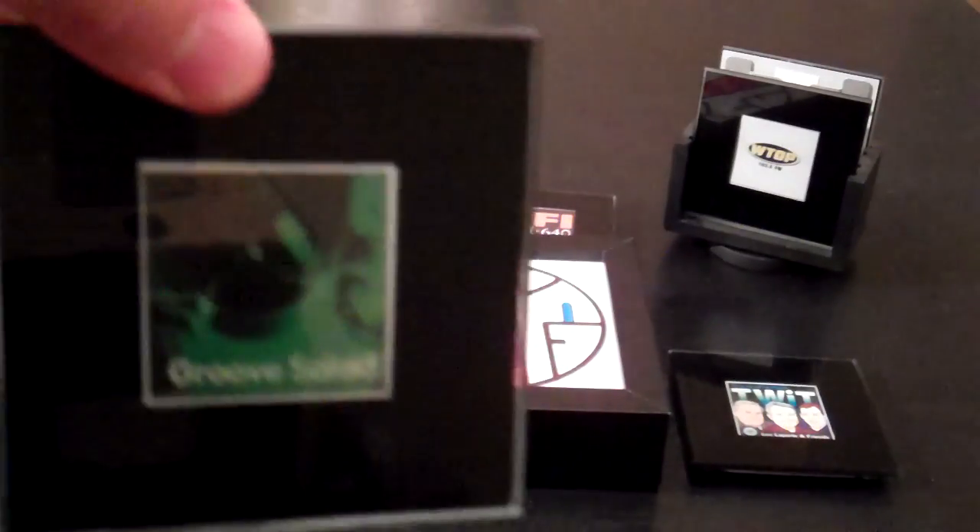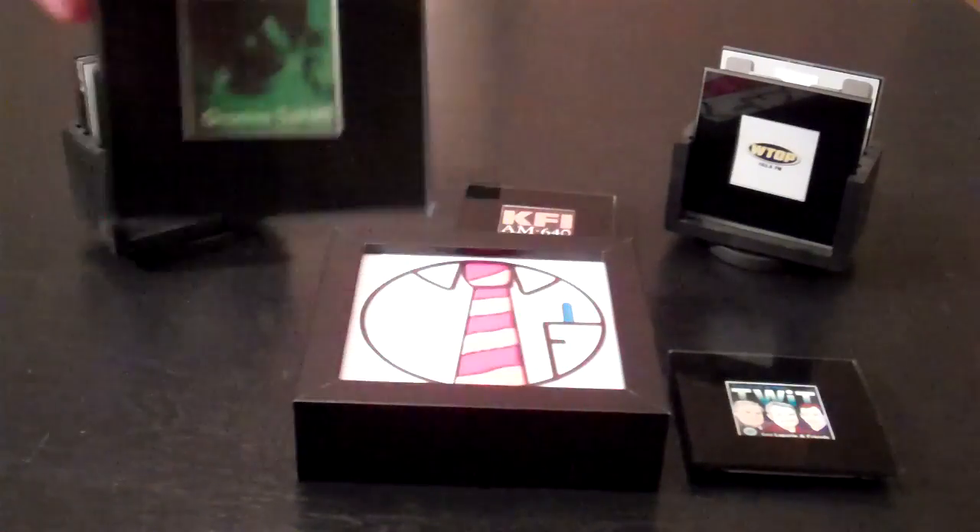Of course, there are radio stations that are online as well. Here's Groove Salad from Soma FM.